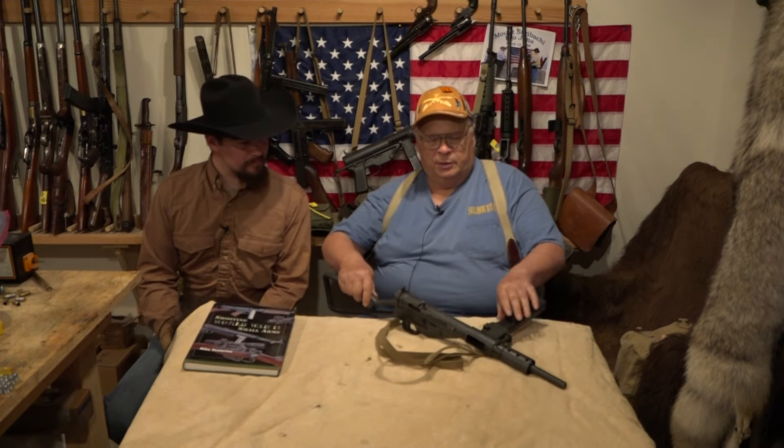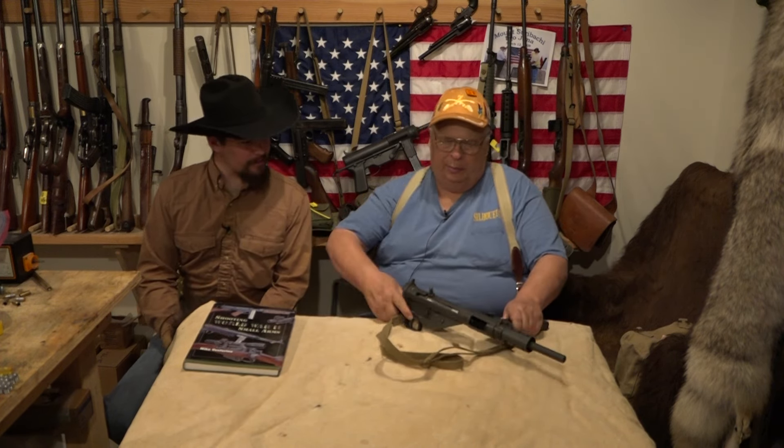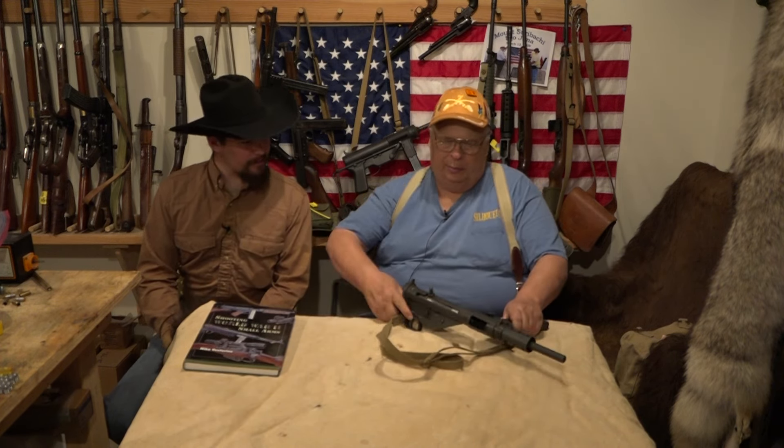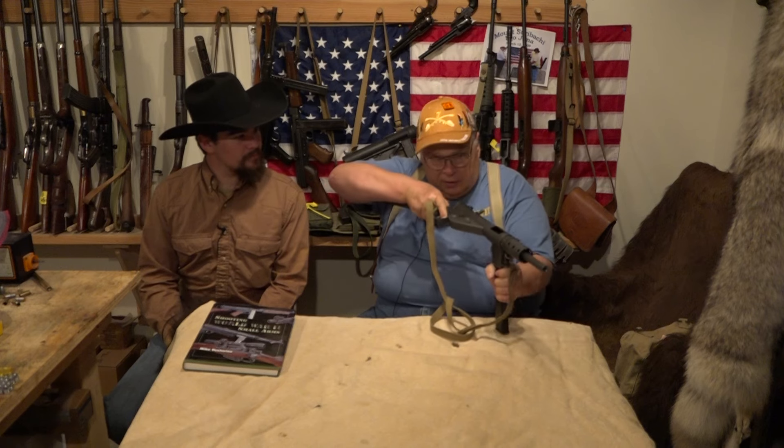It fired a 32-round magazine like the German MP40, but the magazine, as you notice, comes in the side, and that was a benefit. In combat you could get low, where other magazines, when they're on the bottom, that's as low as you get.